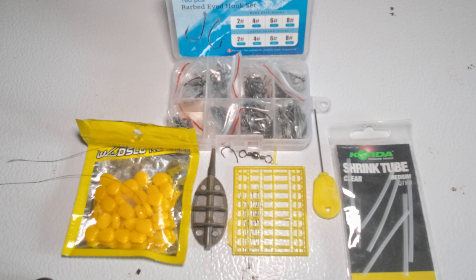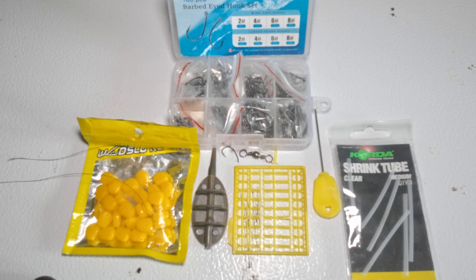Now that I've showed you how to make the pack bait, I'm going to show you one method how to rig up a method lead with a hair rig.